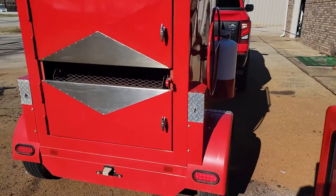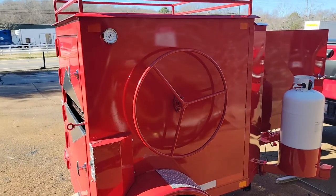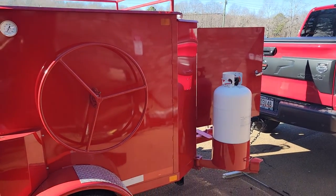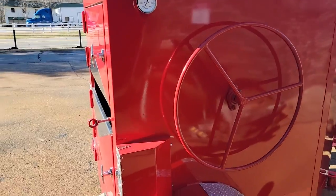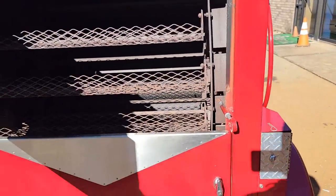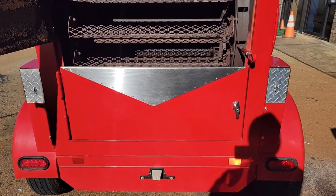LED lights throughout. Big wheel propane tanks — double — and this one comes with the tanks, so don't even buy them. It also has lockable doors all around and we have the keys.